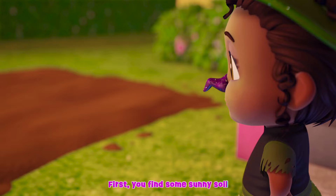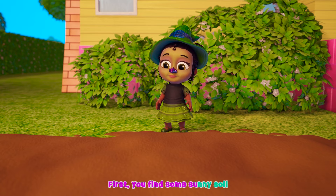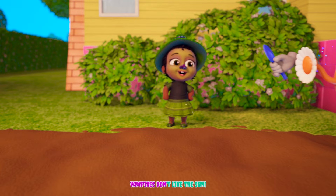First you find some sunny soil where pumpkins can grow big. Vampires don't like the sun.